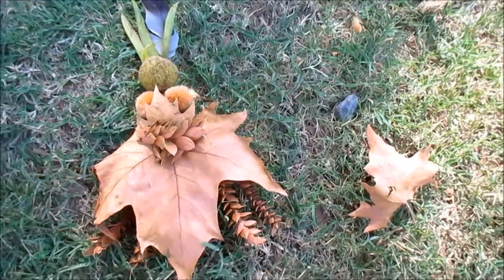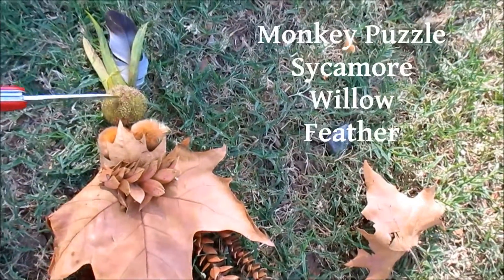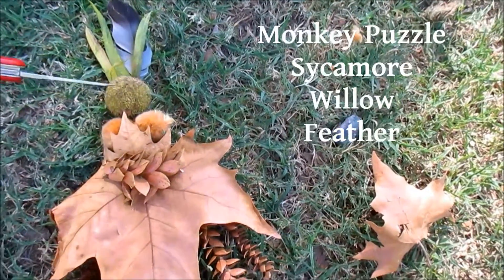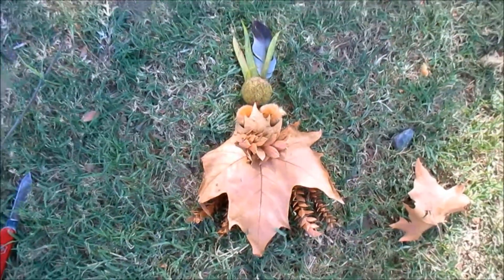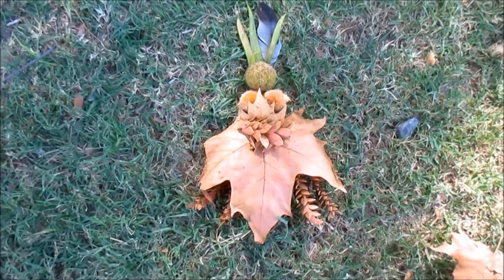Leaves — this is the monkey tree branches, and this is from sycamore, and this is after the sycamore pods get old. So there you go — very fast, because it's a bit breezy.